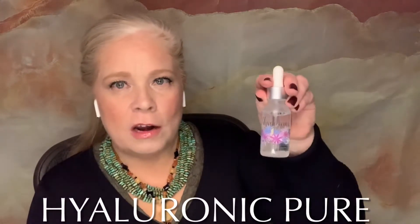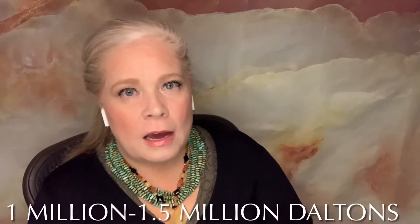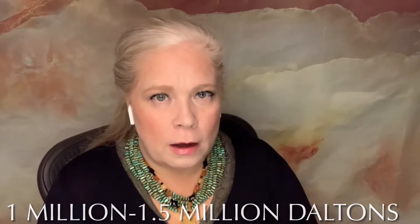First of all, I want to talk about microneedling and the Hyaluronic Pure. The Hyaluronic Pure is a high molecular weight — which means it's a big fat molecule. Molecular weight describes Daltons, and Daltons is the measurement for the size of a molecule; the higher the Daltons, the larger the molecule. So this is a high molecular weight hyaluronic acid with some cellulose gum, some leuconostat — which is fermented radish fruit — some L-hyaluronic acid, and some purified water.